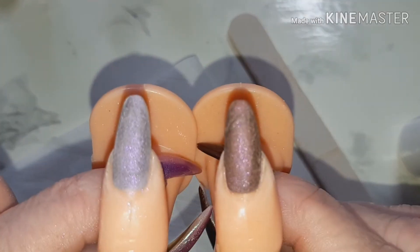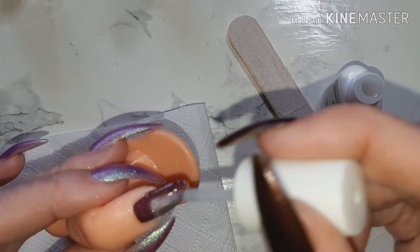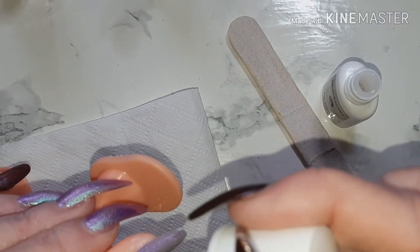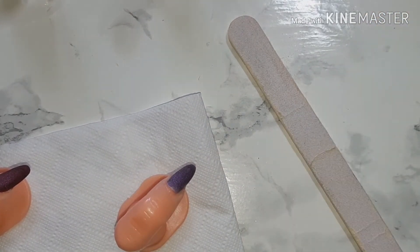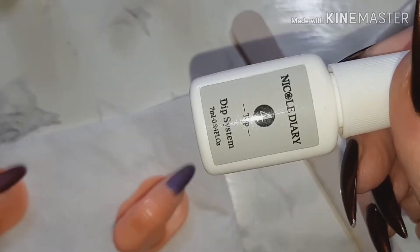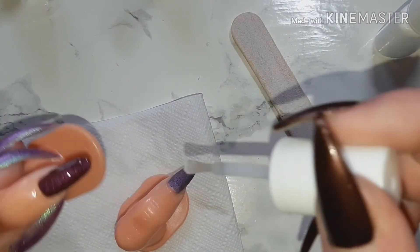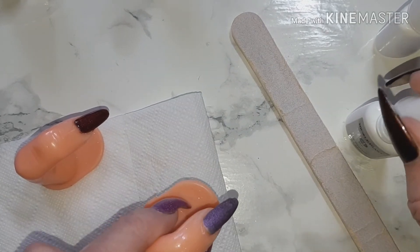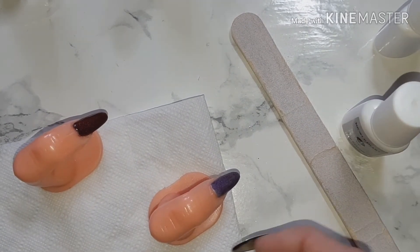Okay, that didn't take too long to just quickly file and buff. I'm going to make sure I get the right one — we're going in with the activator again, and this is what helps the top coat dry quicker. So now we're coming in with the top coat — a nice quick two-brush coat, wipe the brush, then swipe and swipe and wipe your brush. And there are the two chameleon powders dipped.